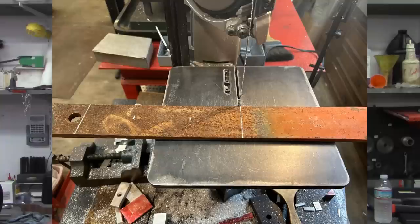As my friend Harold over at ARW says, all projects start on the saw — and that was the case with this on the vertical bandsaw. I cut it off to length; you can see the chalk marks on there. Then I carried it over to the two by 72 belt grinder and rounded the corners off a little bit.